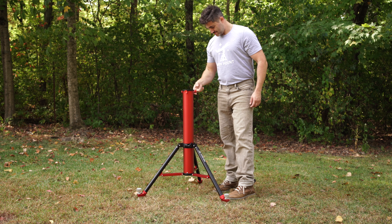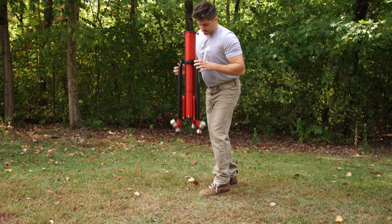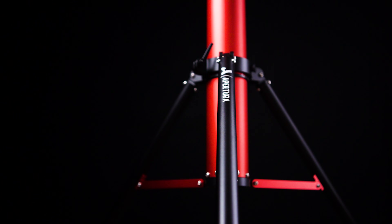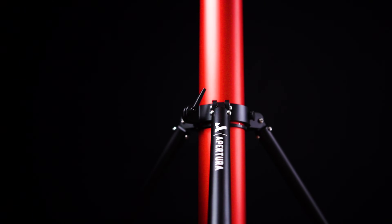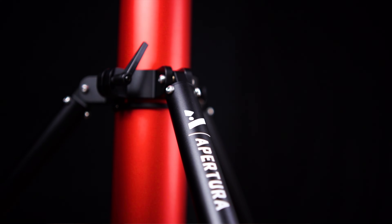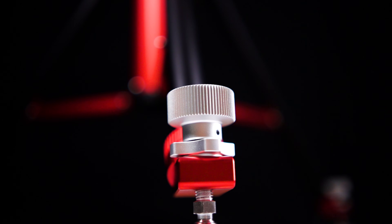It only weighs in at 17.5 pounds, which makes this a very manageable pier to move in and out when needed. Visually speaking, the Apertura Anchor is stunning. With its signature Apertura red anodized pier, the reinforced aluminum legs, and the stainless steel hardware, the anchor provides the look, the feel, and the stability that dedicated astrophotographers require when imaging out in the field.